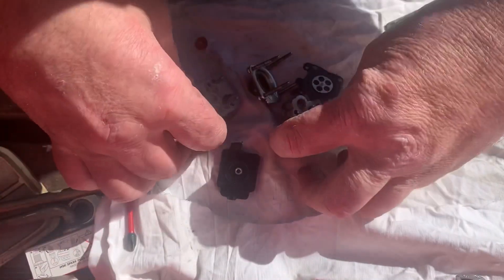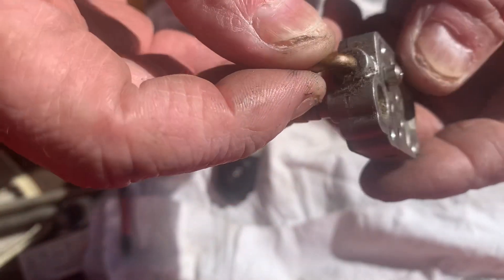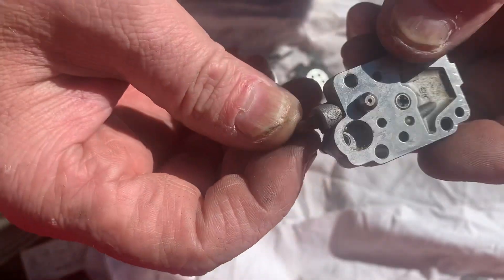Now I've already taken the inlet fuel filter out of here so I can show you — if you can see it — all the crap built up underneath the filter. I'll hold it in a couple of different ways so you can see it.